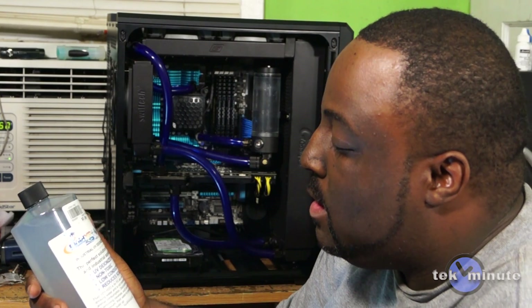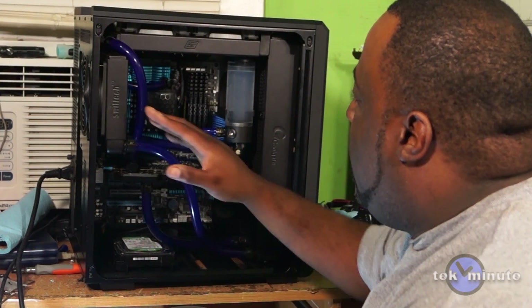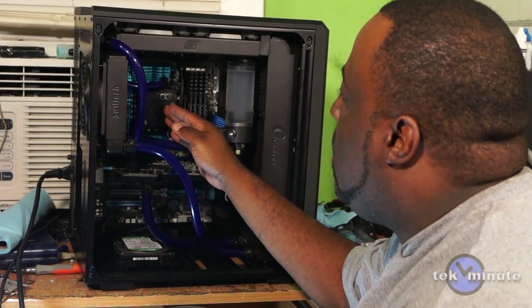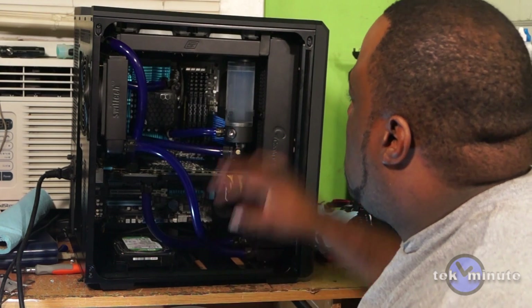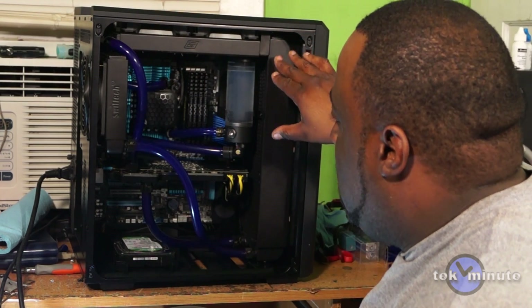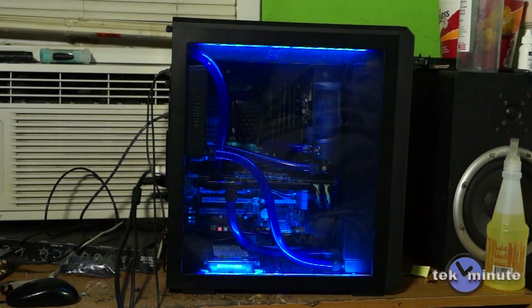I filled the loop with Fluid XP+ H2O UV. For a second I was worried the pump wasn't strong enough, but once I took this radiator back out, took the cap off, and drained the air out of it, it was fine. Now I can move on to the wiring.